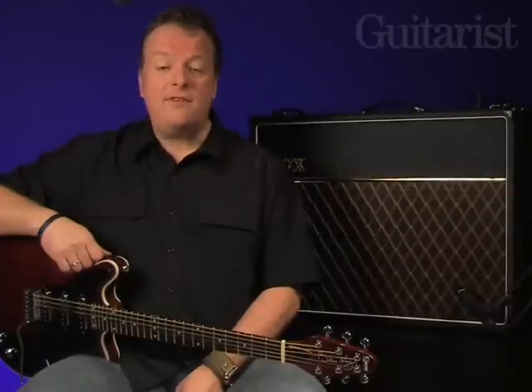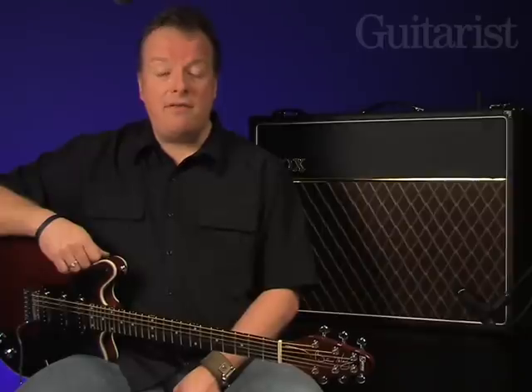There we go, that's just some of the tones that are on offer from the brand new AC30 C2. Vox tell us that it's the most versatile AC30 ever, and on this performance, well, they might very well be right. So don't miss the review of both this and the AC15 C1 in this month's magazine.